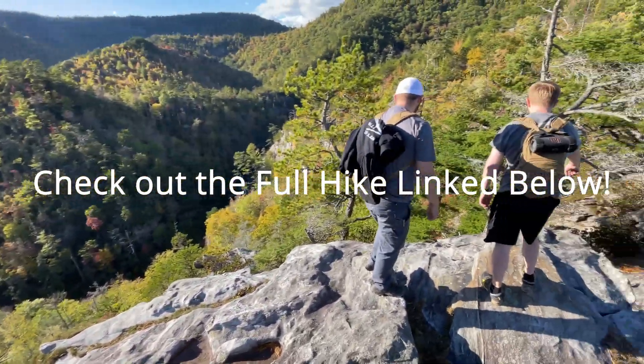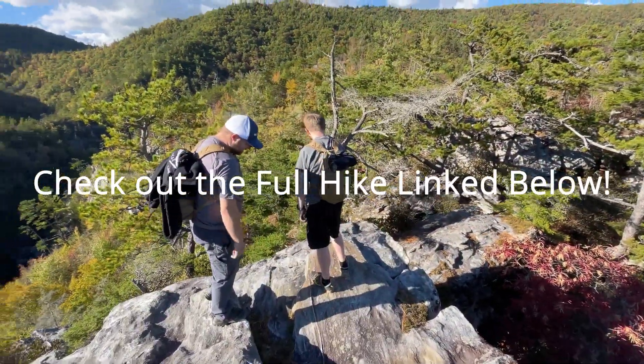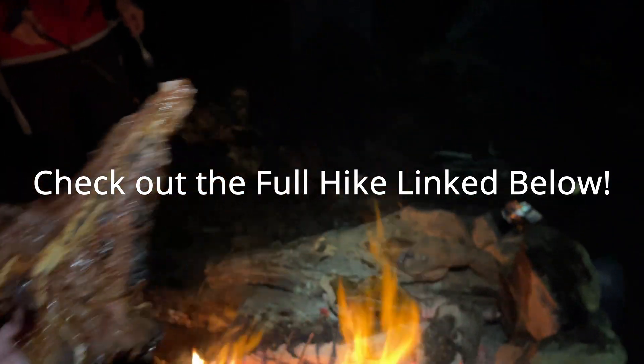Got some chips, a speaker, and half a bottle of water. Cooking steak over the fire.